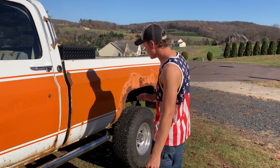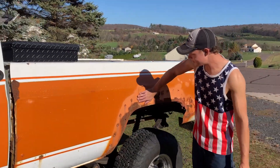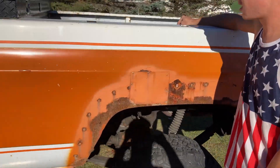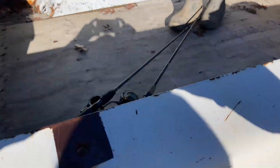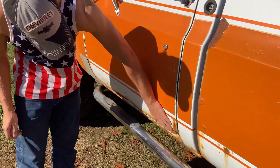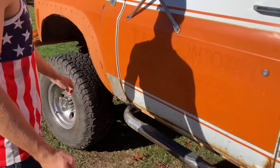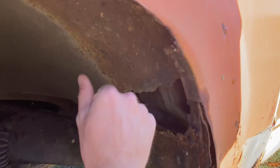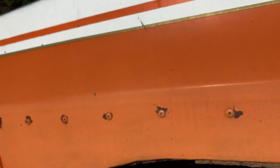So what we're going to do is get all new bed sides, replace them and a new bed floor — replace that because it's all rusted through. We'll probably replace both doors because they're pretty rusty. And then over here under here, it's pretty bad. We'll probably replace these parts too. And then any other rust spots, we'll do what we can.